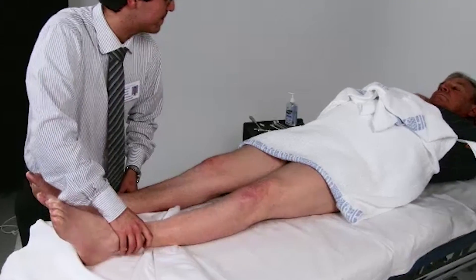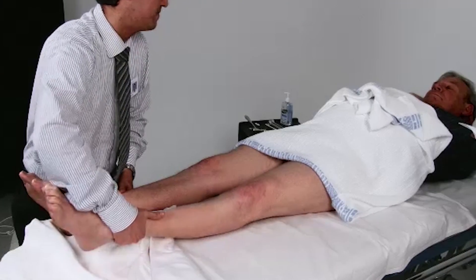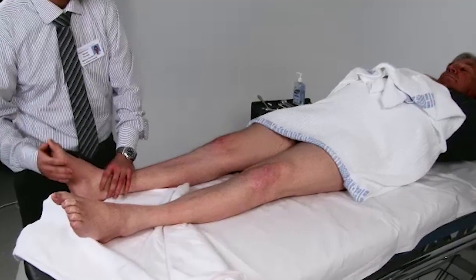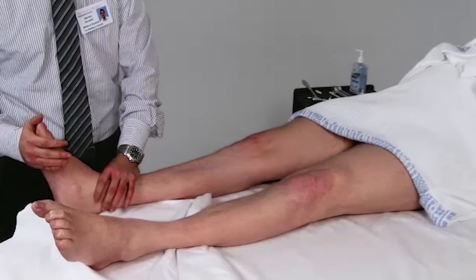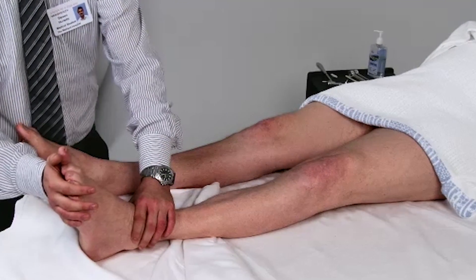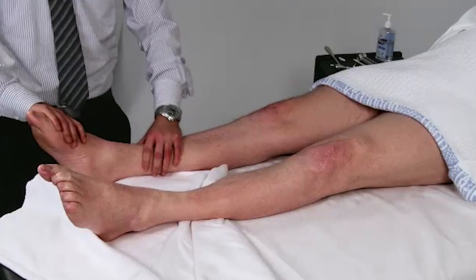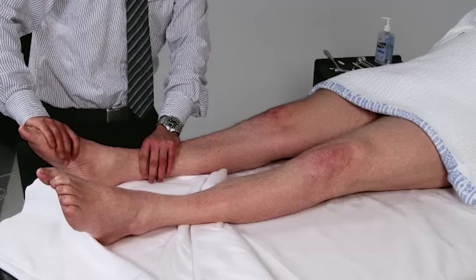Can you try and raise your heel off the bed? Now with the other foot. Now don't let me lift your heel off the bed. Now with the other one. Are you able to push your toes down against my hand? Now with the other one.